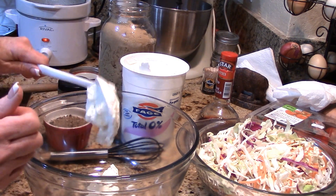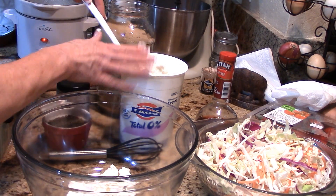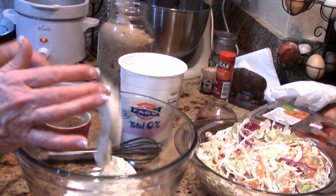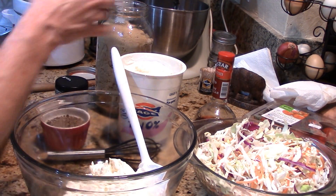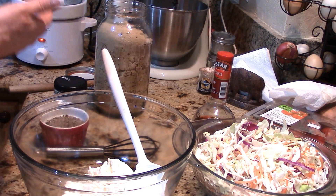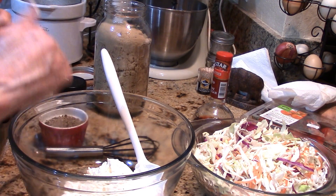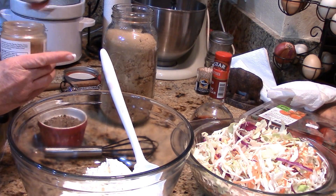It always looks like you don't have enough sauce, but the vegetables start breaking down immediately. You're going to want at least three-fourths of a cup of Greek yogurt. You could replace it with mayonnaise and sour cream — I'm just trying to tone down the fat, since I used pork tenderloin and now I'm using fat-free Greek yogurt.